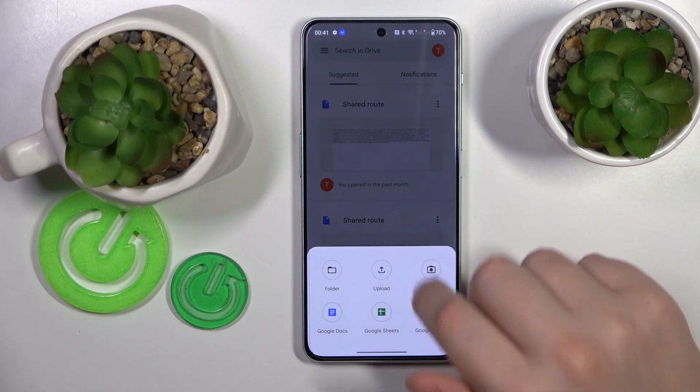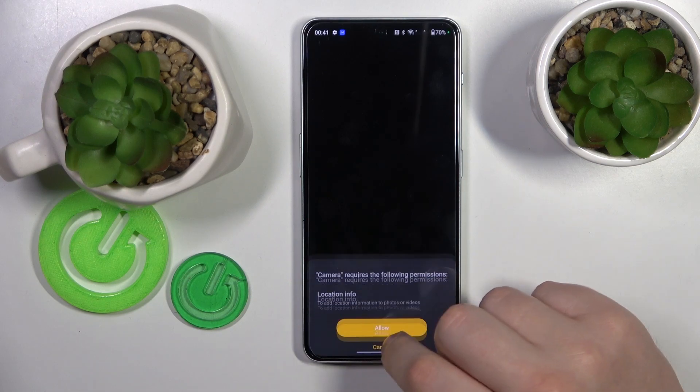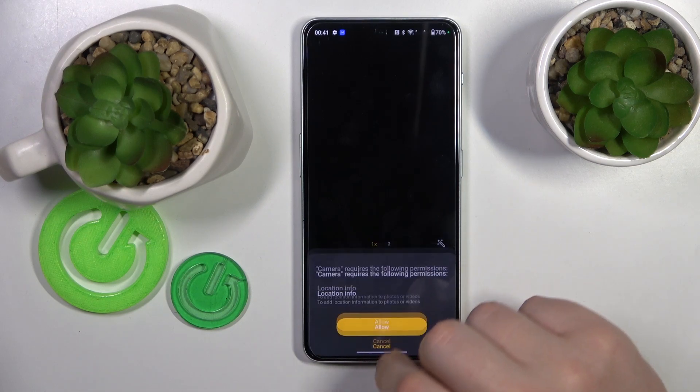Tap the plus button, choose the scan option from the list, and provide the Google Drive app with camera permission.